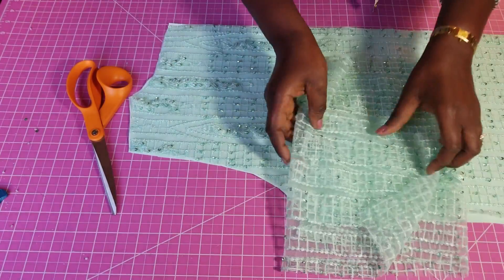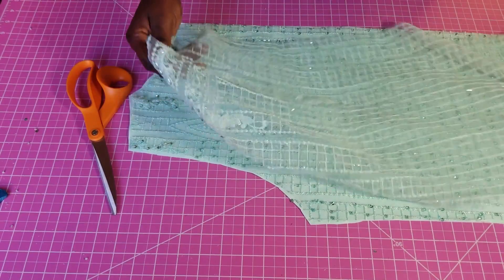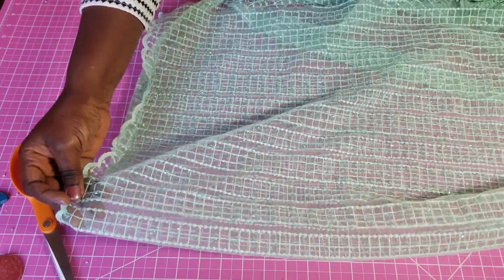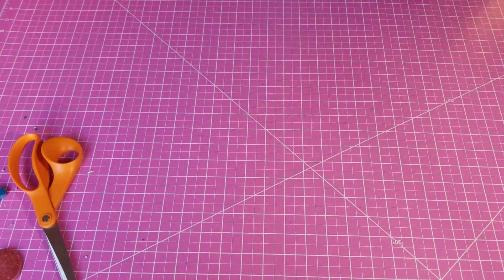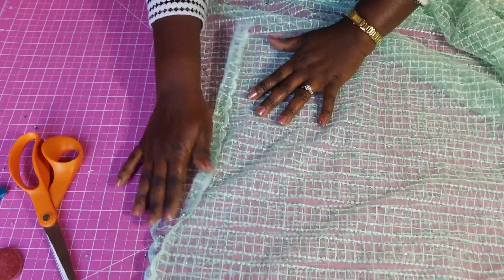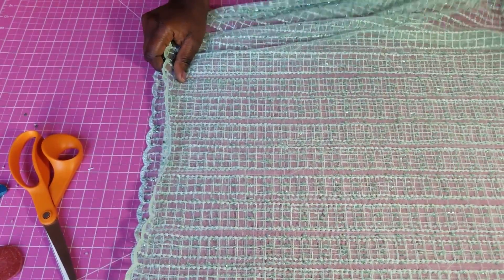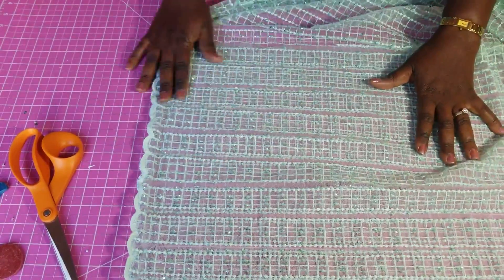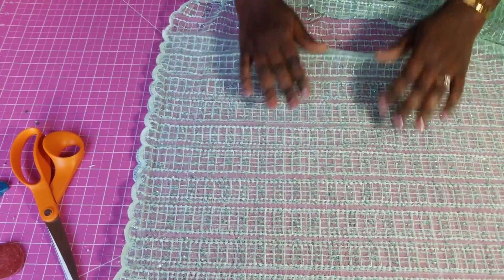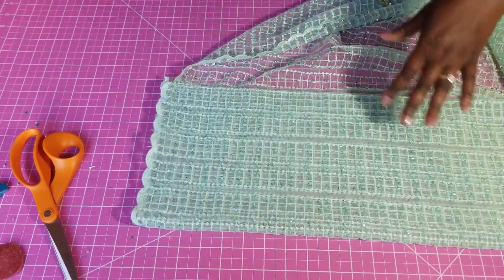We're done with the lining. Next we'll cut the sleeves. This is what the sleeve is going to look like — we're going to fold the fabric into two and then fold again so we have four layers, just like when we do the basic sleeves. I have another video that shows how to do that in more detail — check the description for that video. I've folded this now into four.